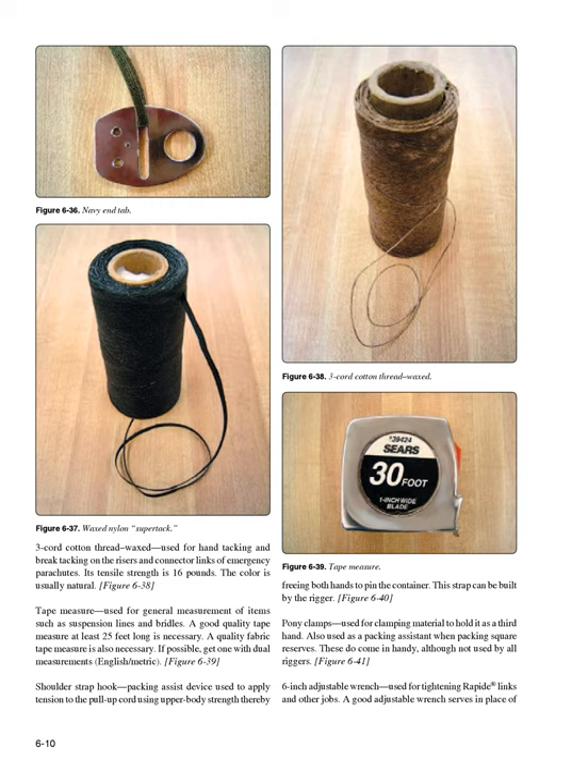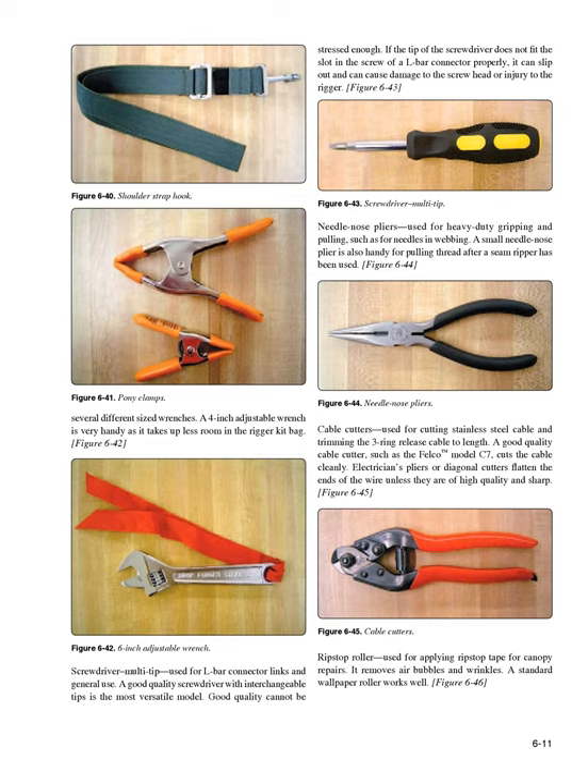Pony clamps (Figure 6-41): used for clamping material to hold it as a third hand. Also used as a packing assistant when packing square reserves. Six-inch adjustable wrench (Figure 6-42): used for tightening rapide links and other jobs. A good adjustable wrench serves in place of several different-sized wrenches. A four-inch adjustable wrench is very handy as it takes up less room in the rigger kit bag.